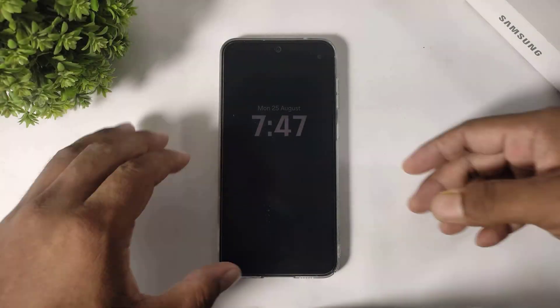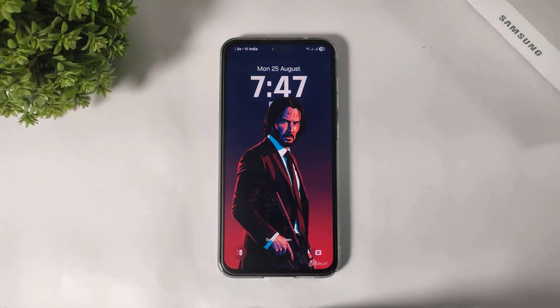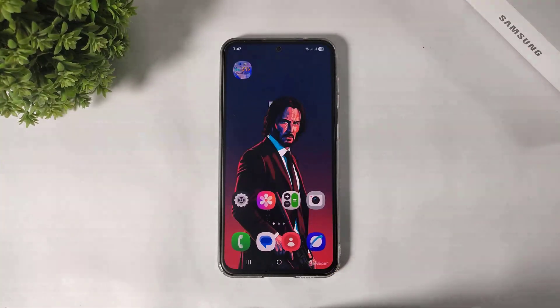Hi everyone, in this video I am going to show you how to install iOS 26 glass control center on your any Galaxy device. So let's begin.